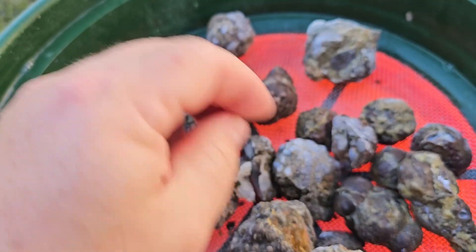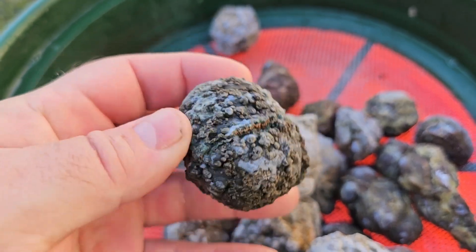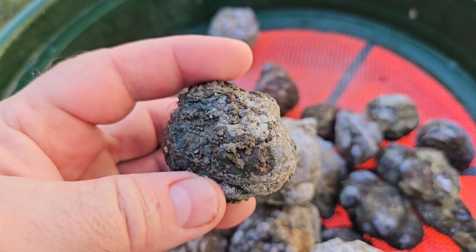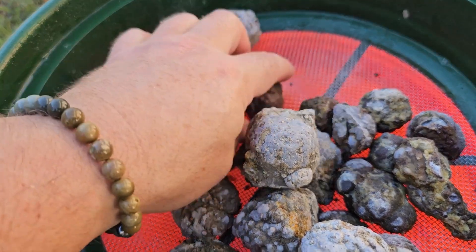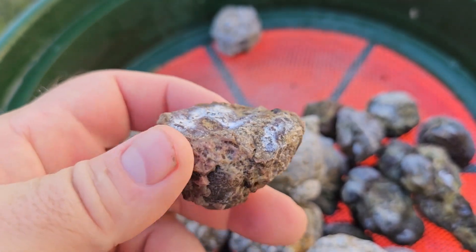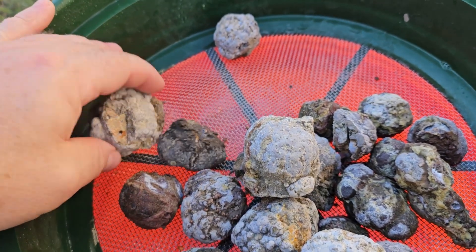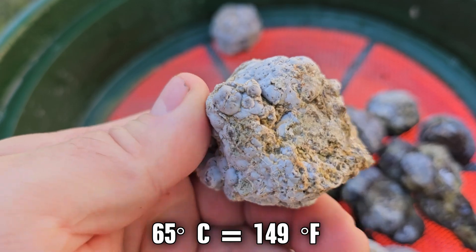More to come on thunder eggs at a later date. But for now, if I'm giving it a rating I'd say that's a pretty high rating on the effectiveness of putting rocks inside of a baggie. I would say step the temperature down to maybe 65 Celsius — whatever that ends up being in American.